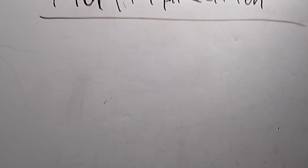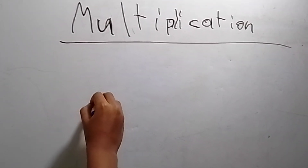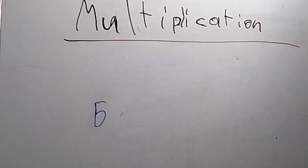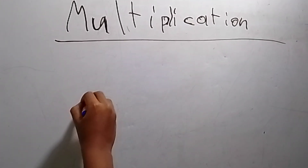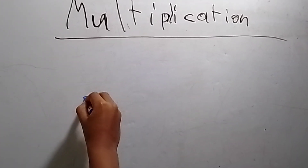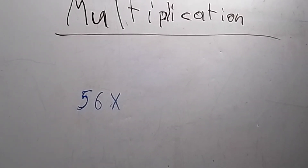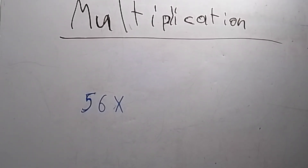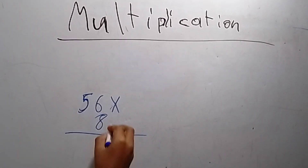Let's do 56. That looks weird — I never drew a five like that. Fifty-six times — why don't we do eight? It is pretty friendly enough.